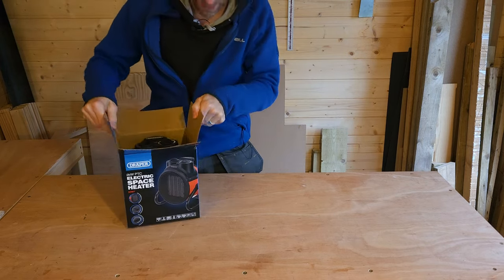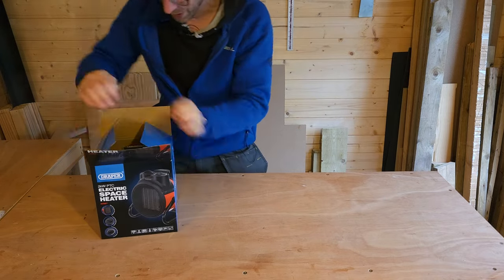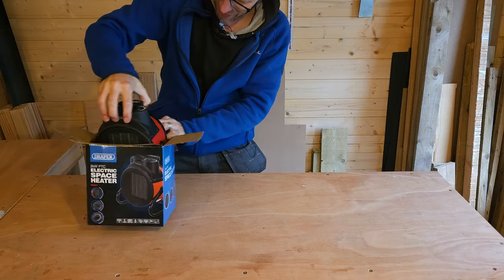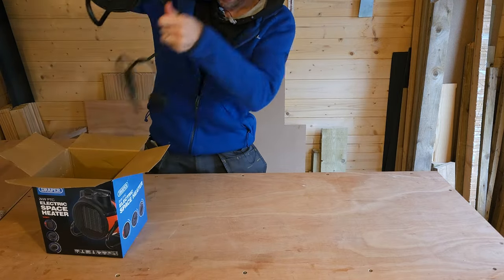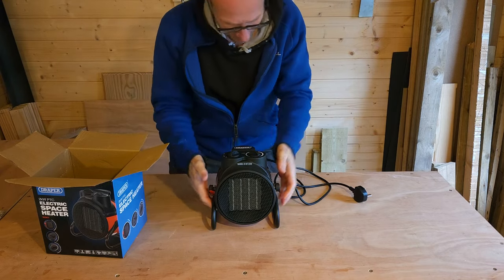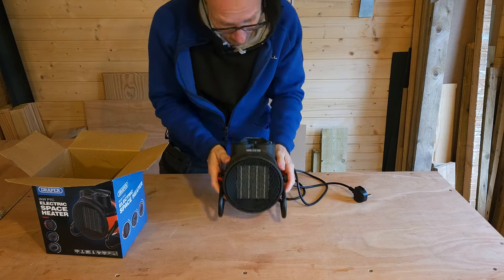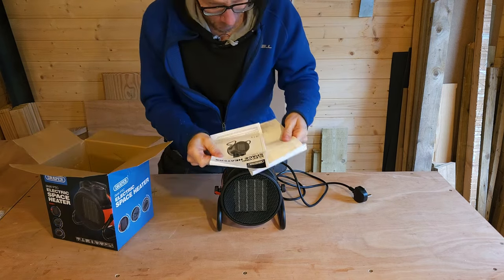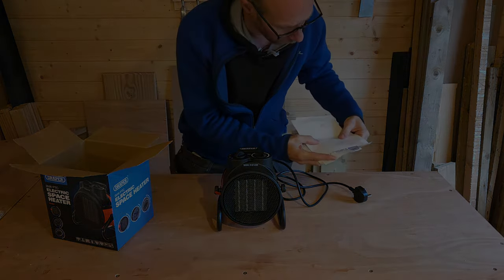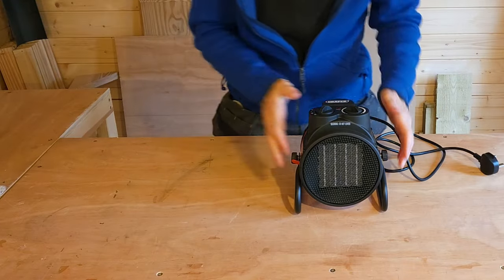It's not heavy — I think it's about 2.2 kilos, no actually 1.5 kilos, even better. Not that the weight is an issue because I'm not going to be carrying it around anywhere. And there it is — it's quite a cute little thing to be honest, but this is absolutely ideal for garages, workshops and small rooms. In the box we've got the instruction manual and declaration of conformity.